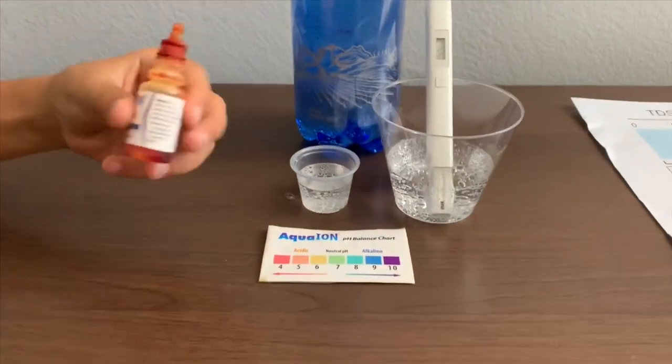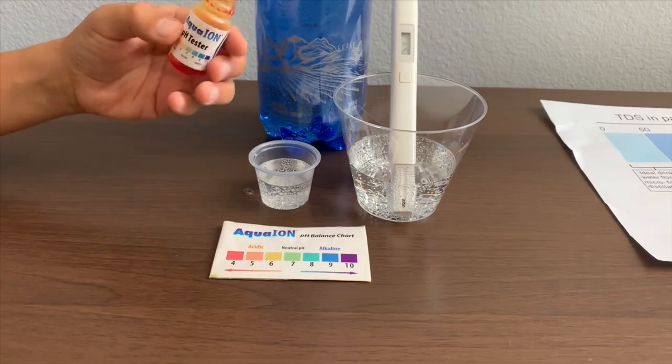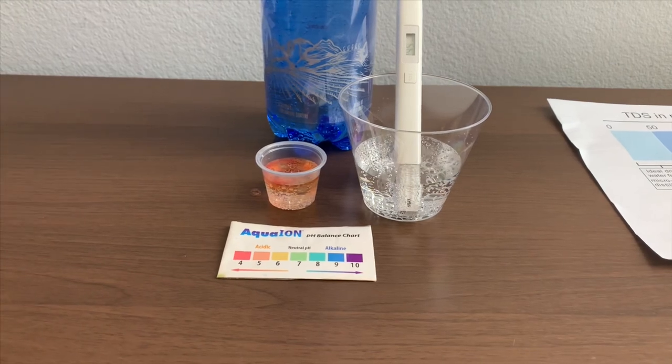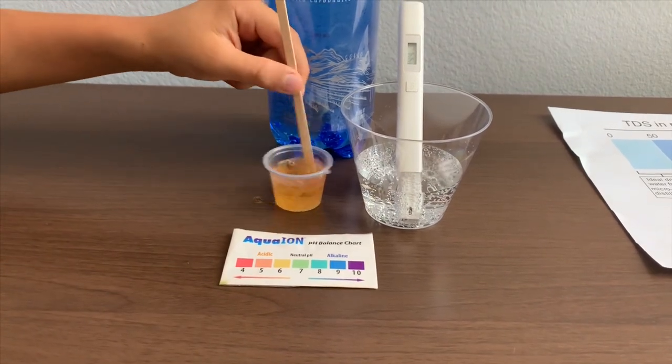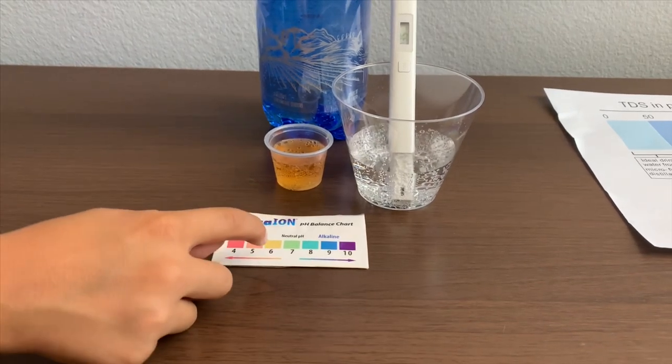Now let's test the pH level. If you want to buy this pH tester, check the link down below. Only do two drops. Let's stir it a little for a better result. I give this a six — this is acidic.